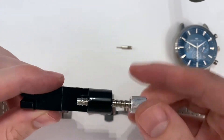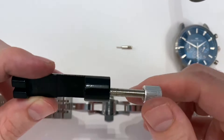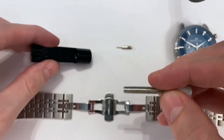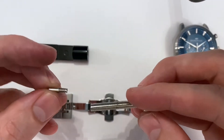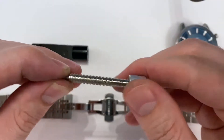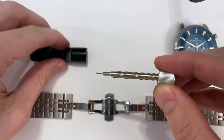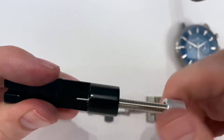So the first step is to take this tool and unscrew the silver piece and detach it from the black piece. Next you want to take one of the pins that came with the tool — there were three of them, they're all the same size so it doesn't matter which one — just take one of them and screw it into the end of the larger silver piece so that they're attached like this. Then you want to feed it back through the black component of the tool just like that.